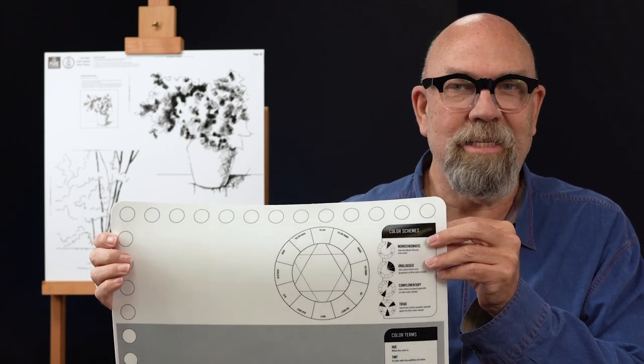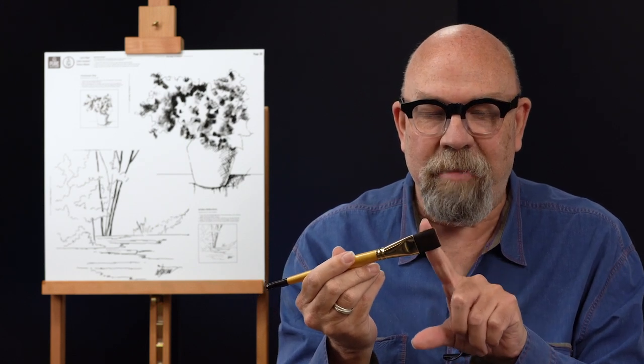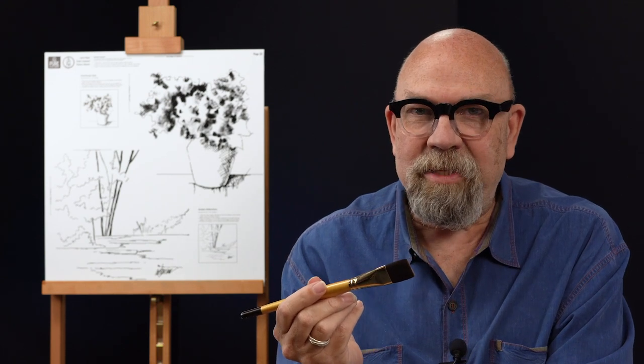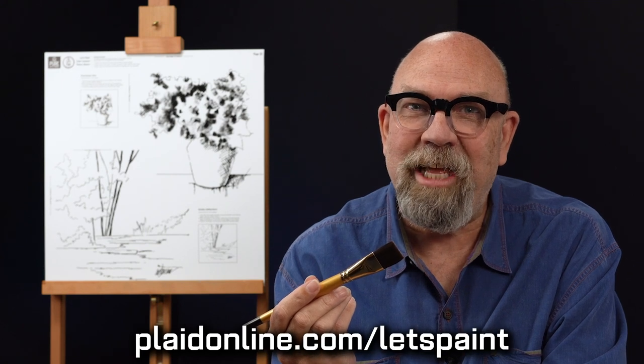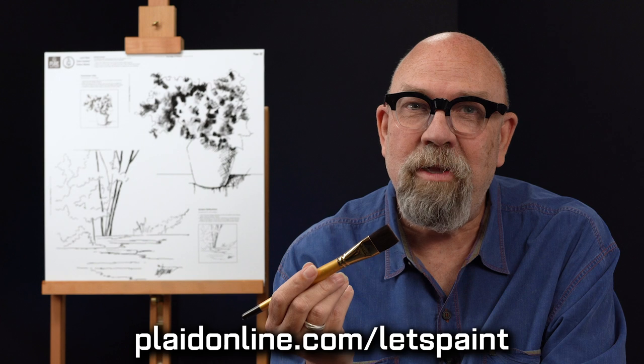For all the color lessons, I'm using the Folk Art Select Firm Bristle Brush. These brushes have been designed with a firm bristle synthetic filament — great for canvas painting. They will stand up to lots of use, and with care and cleaning, these brushes will last a long time. They're perfect for canvas painting as well as any other fabric painting. They're available at plaidonline.com/let's paint in a package of seven brushes.